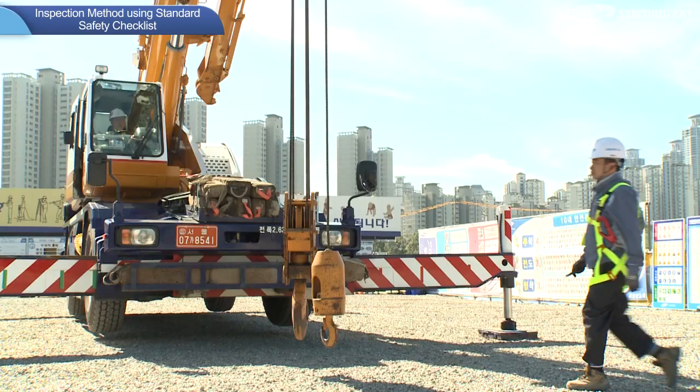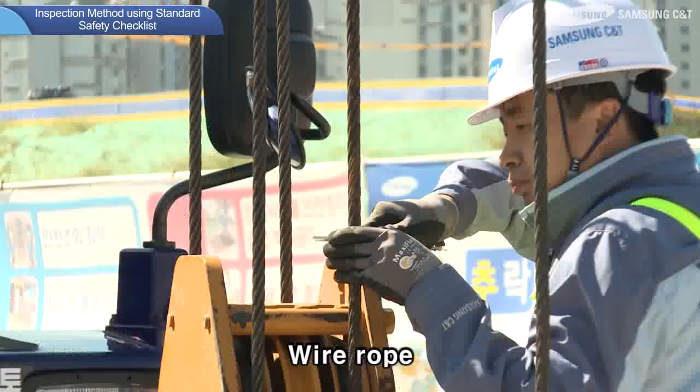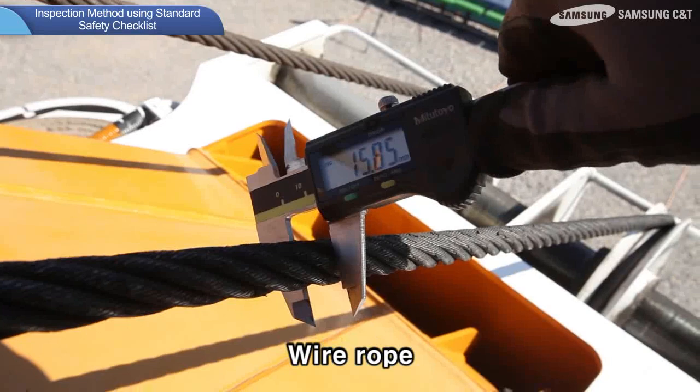Here are wire rope inspection methods. Inspect the wire rope visually and use a tester to check for wear, tear, and other damages. Damaged wire rope may cause the hook or cargo to fall, and it must be inspected regularly.